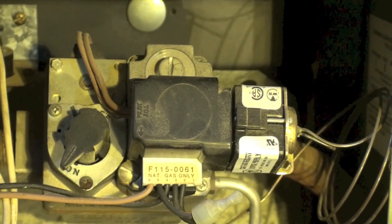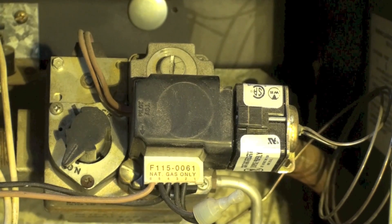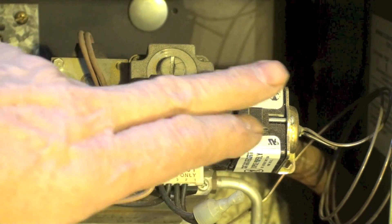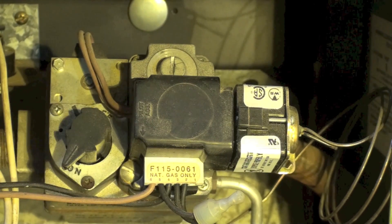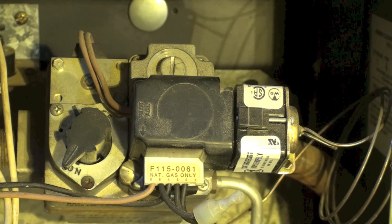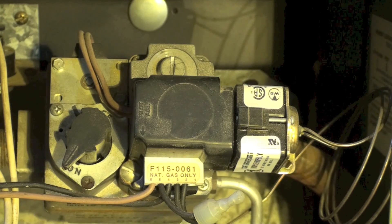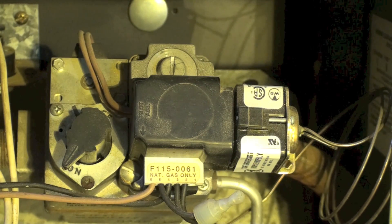This is a fairly unique pilot system using this arrangement here, mounted on top of the gas valve. It's actually what we call the mercury pilot. I'm going to show you how this thing works by looking at the pilot.